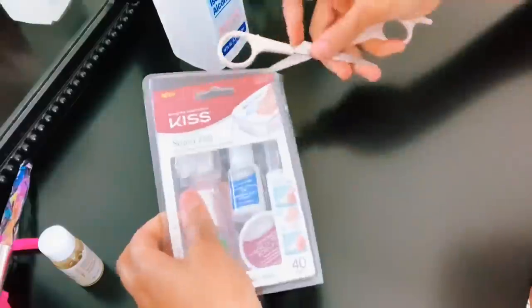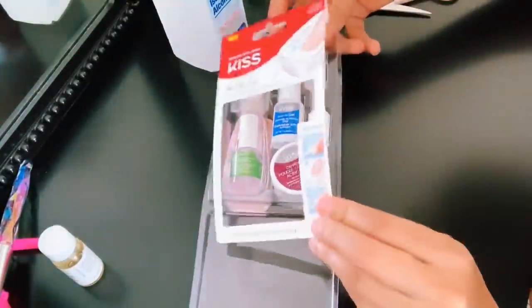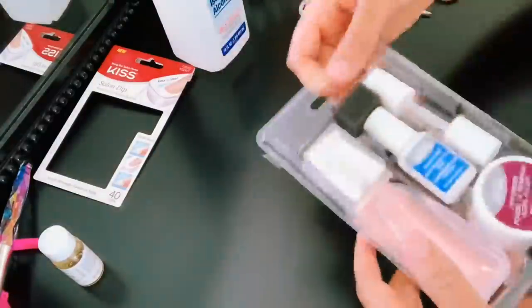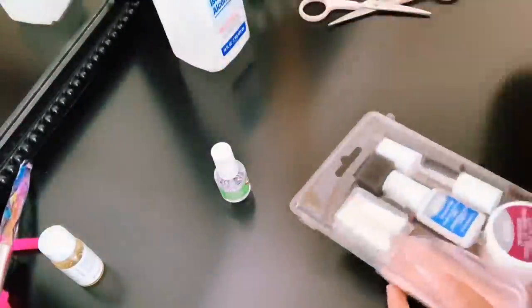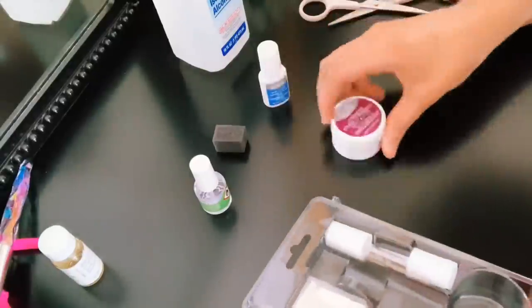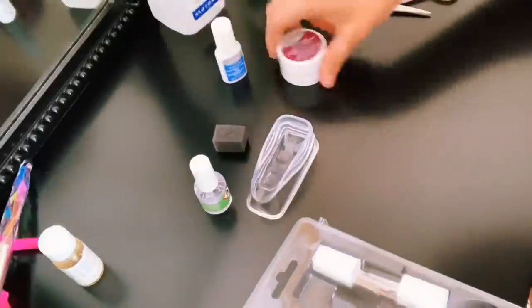This kit is sold out everywhere, but luckily I found it on Amazon for $17. Even though at the store it's $12, let me just say it is worth every dollar. You guys know I love me a good press-on nail, but after doing this set on my nails, I'll never go back to press-ons.